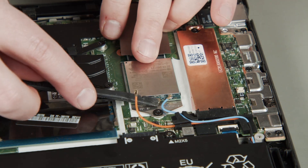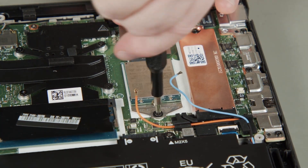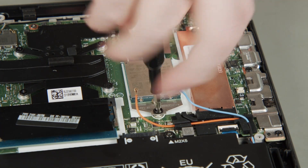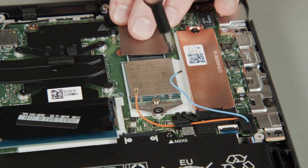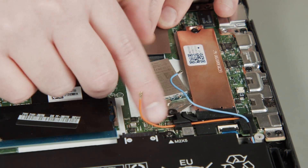Disconnect the antenna cables from the wireless WAN card. Remove the screw that holds the card in place, then remove the card and its bracket from the slot.